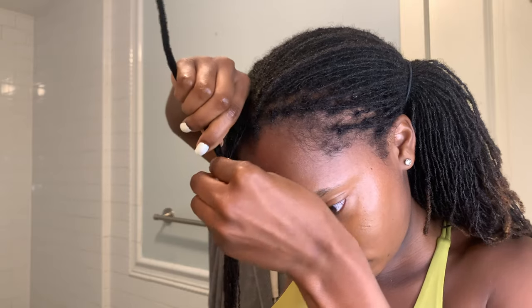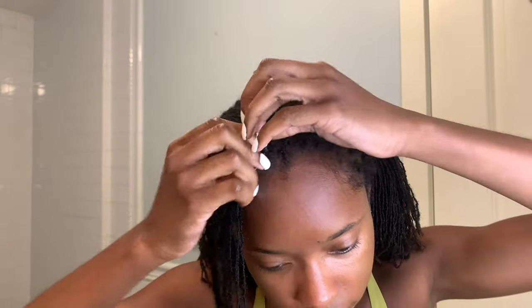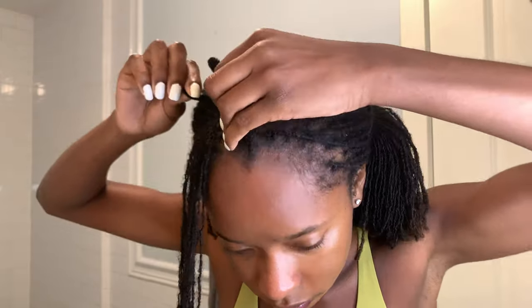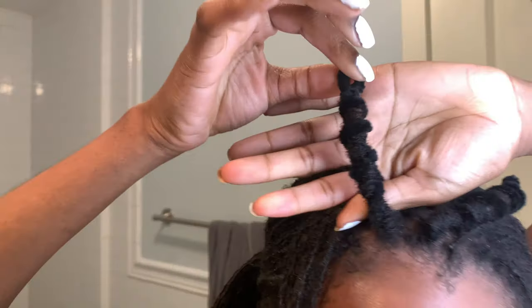You have a lot of natural slip with the pipe cleaner curler because of the material used in pipe cleaners. I allow for about an inch or so of hair to be left out at the base, spin the hair towards the back, and then secure the pipe cleaner curler. The reason I do that is so there is no tension at the root — which is essential when you're going to be maneuvering your hair underneath the scarf. You twist that extra bit of hair so it's not too tight. This is great for people who are also very tender-headed like myself.